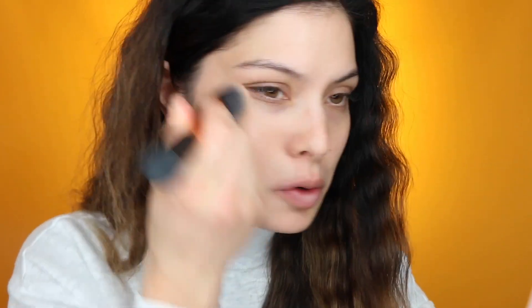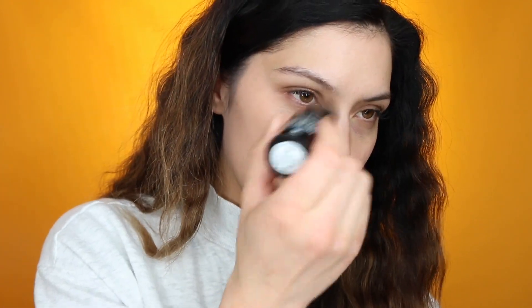The color looks about right, though it might be a slightly different undertone. The coverage feels like full coverage, but more medium once blended out because I'm still seeing some freckles popping through. This product seems a little stiffer to blend out. The brush I'm using is the Real Techniques expert face brush.